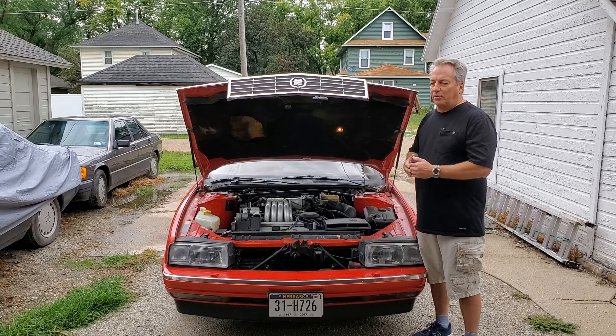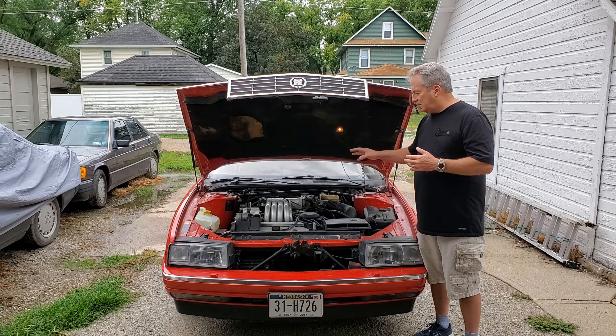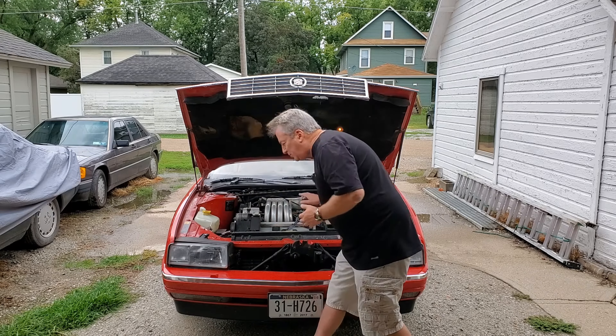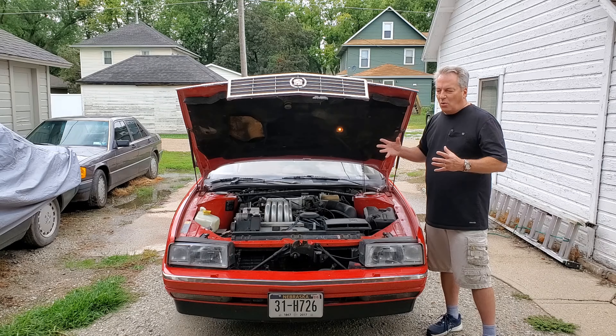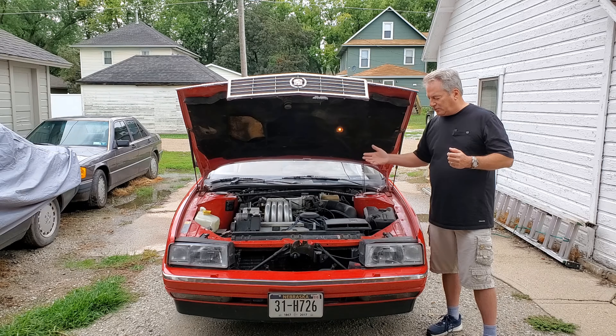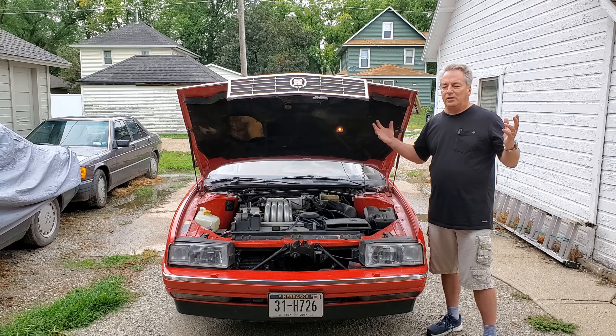This one does have value. It is a non-Northstar engine — remember, the very last year of production used the Northstar, which actually makes this the better engine. This is the 4.1-liter engine; then came the 4.5, and then the Northstar. It's not a big horsepower car, but it was Cadillac's attempt at getting into the sports car world. Thanks for watching — please share this with anyone who might be interested. I'm going to get it cleaned up a bit more and may do a dedicated sale video. My name is Jeff with the Idiot Car Guys.